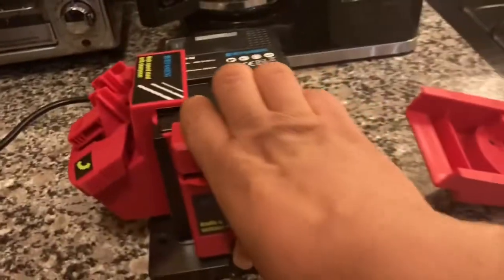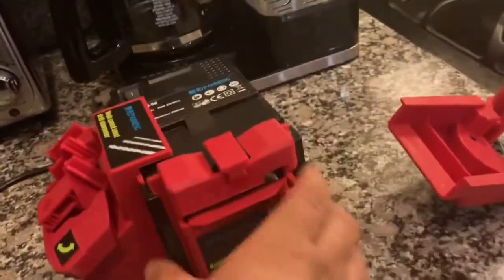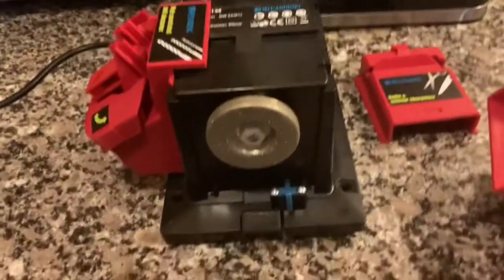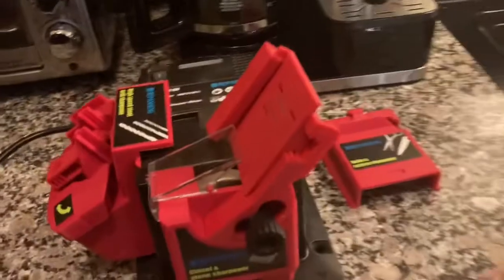So I can take this apart and switch these. I'm just going to press this button — it's kind of hard to do it. There we go. Pull that off, and then I just pop this in here. It's kind of difficult because I'm doing it one-handed. All right, and there you have it. It works like that.